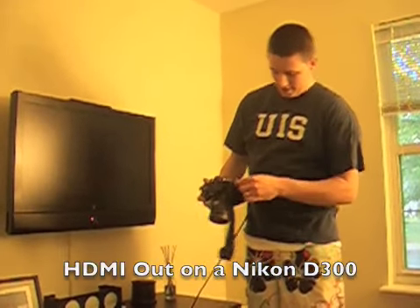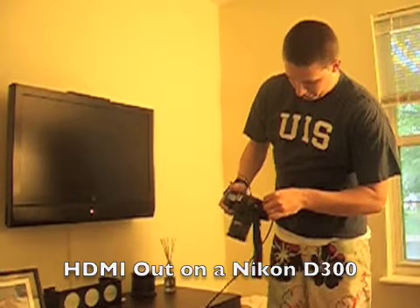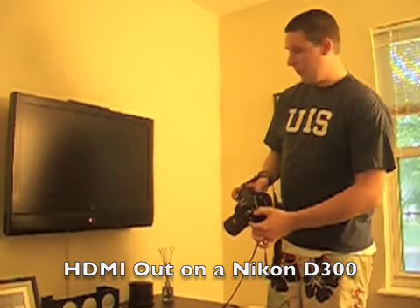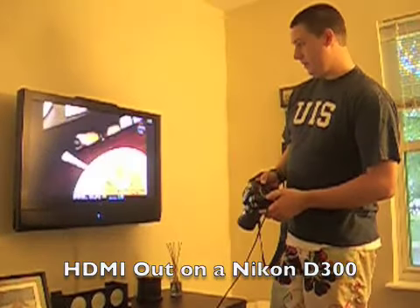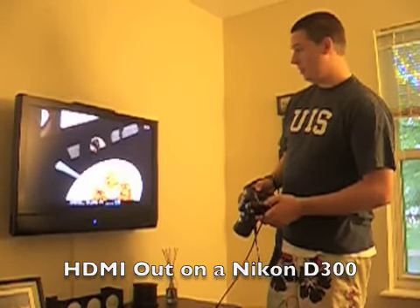I'm testing the HDMI cable into a D300 here. When you put it in and hit play, you can view your images on the TV, which is pretty cool.